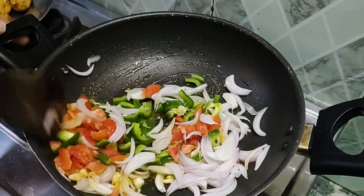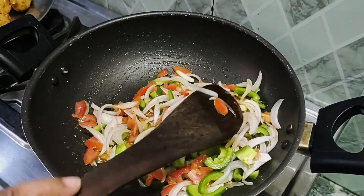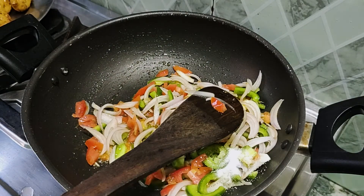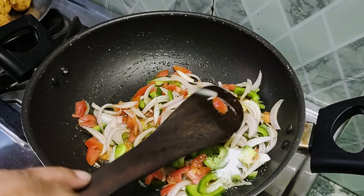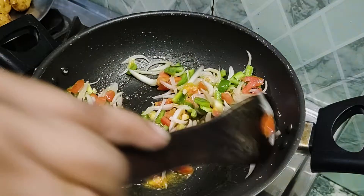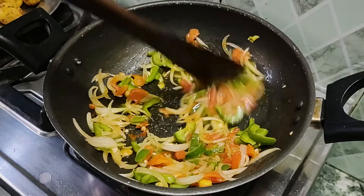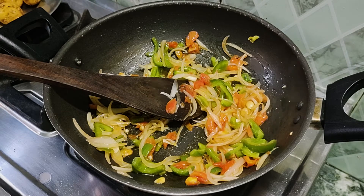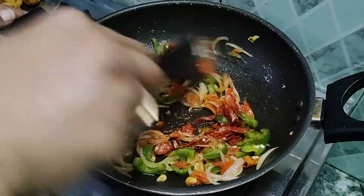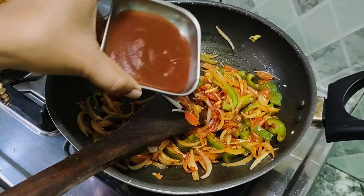We will add all the vegetables — you can add tomatoes. We do not have to put too many vegetables; just a little bit. We will put the vegetables together and add 1-2 teaspoons of sugar. Let the vegetables cook for about 2 minutes.